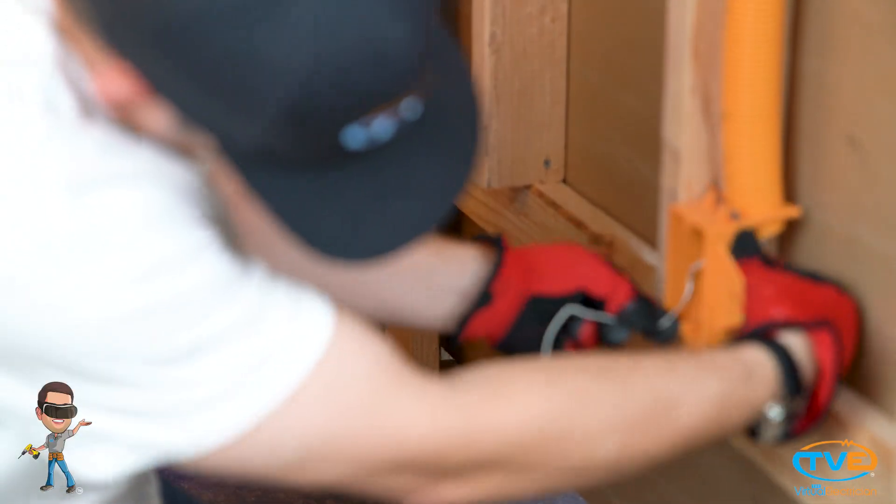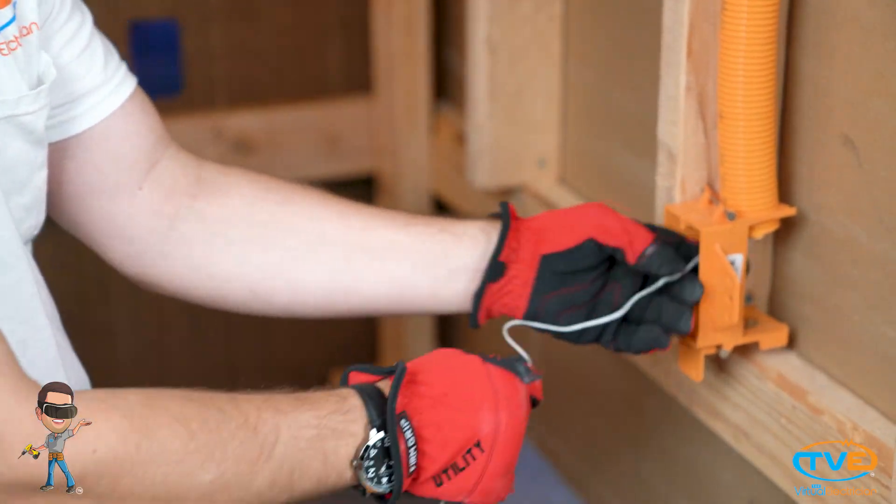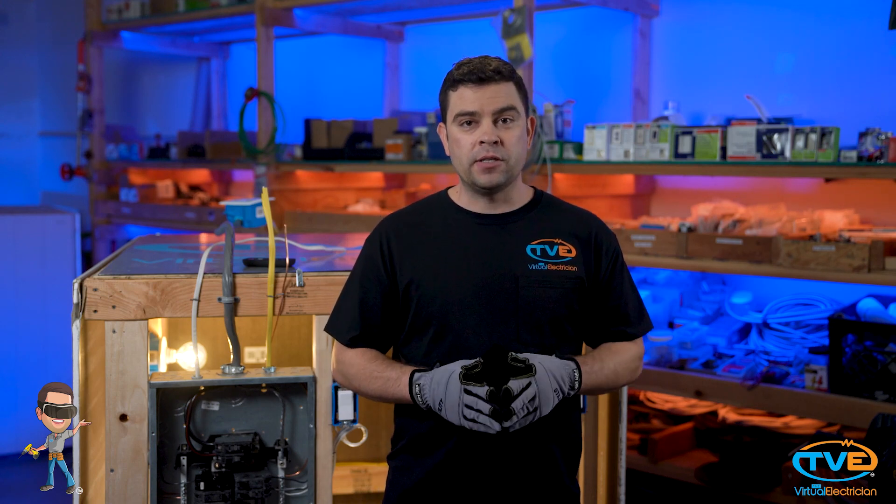Next, fish your cables through the chase and install a pull string along with the wires. This way, you can pull additional wires through the chase if you need to in the future.